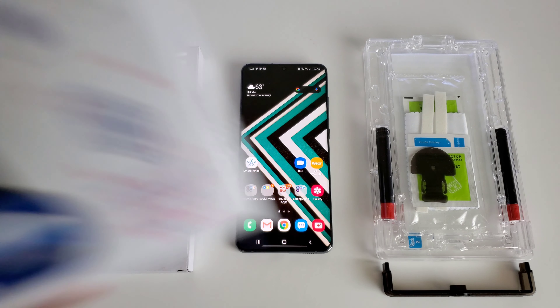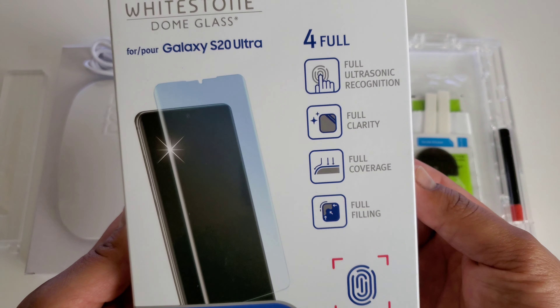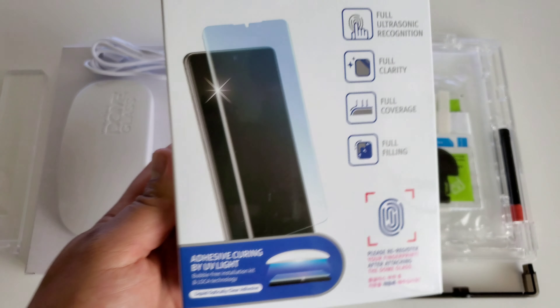It always does a very good job. This one's got that full ultrasonic recognition, full clarity, full coverage, and full filling, and it also comes with that adhesive curing UV light.